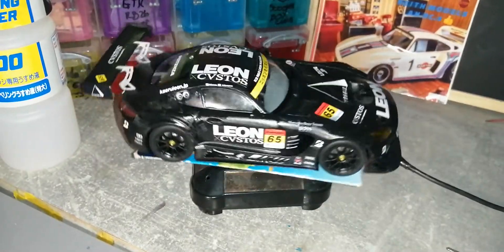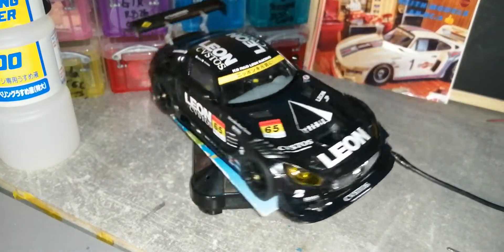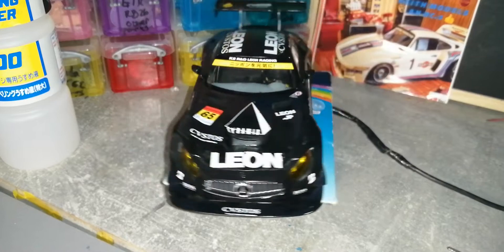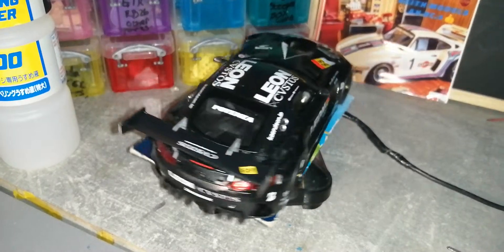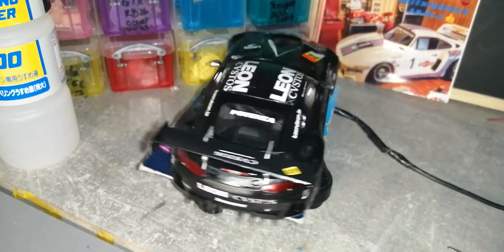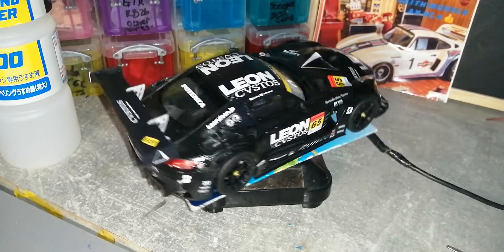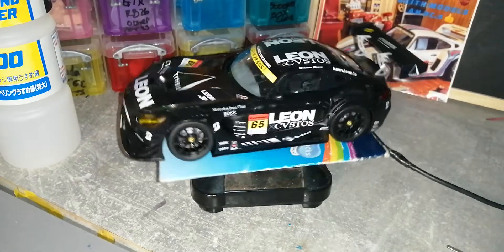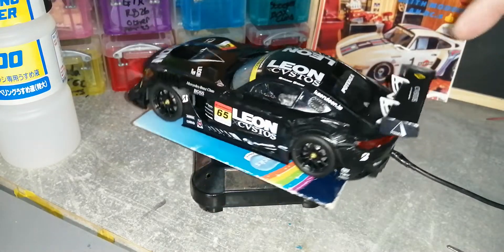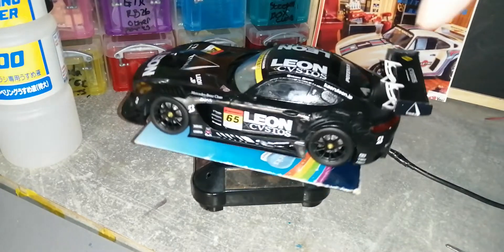Welcome back, this is Keith for the final on the 2022 GT Group Build. This is the GT3 AMG Mercedes de Leon CVS TOS livery version. I had a mishap with the top livery on the spoiler — when I clear-coated it over the decal, the paint soaked through on top of the decal.